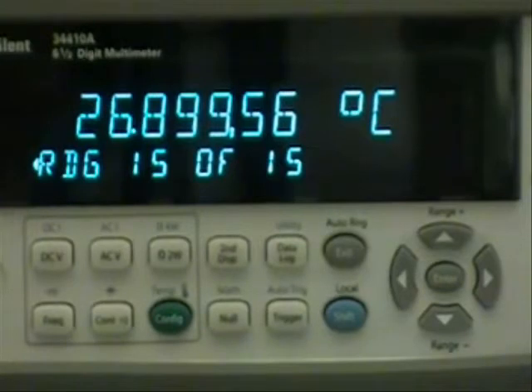This concludes the short demonstration of how to use the data logger from the front panel of the 34410 and 34411 digital multimeter.